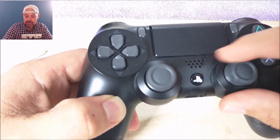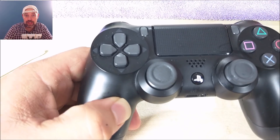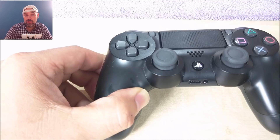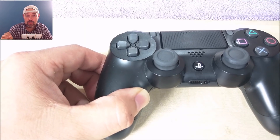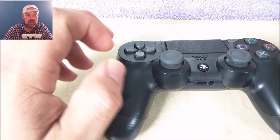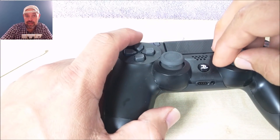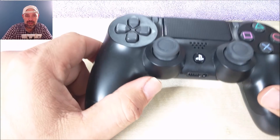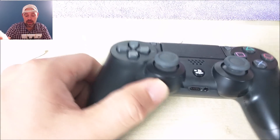All you have to do is blow as hard as you can while moving it to the side and blowing in there. It's going to push out whatever dirt is in there which is causing your controller to drift, but it will go into the controller — that's why I recommend using a hoover to suck everything out without taking it apart.